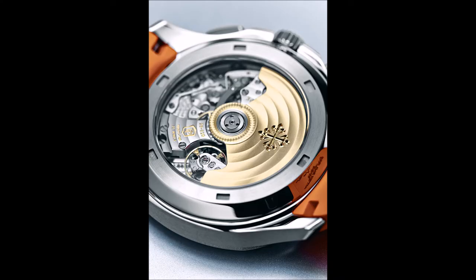The self-winding caliber CH28-520C ensures a high level of accuracy, combining a classic column wheel with a modern vertical disc clutch control. It is the only chronograph movement at Patek Philippe with this type of clutch. Its design prevents any forward or backward jumping of the stopwatch hand when the chronograph is engaged, and it runs so smoothly that the centrally mounted chronograph hand can also be used as a permanent sweep seconds hand, which is why the Aquanaut chronograph does not have a separate seconds hand. The flyback function makes it possible to set the watch precisely to the second.